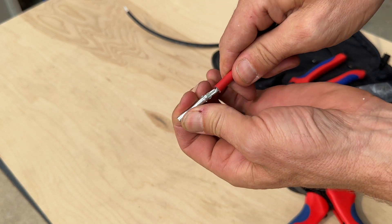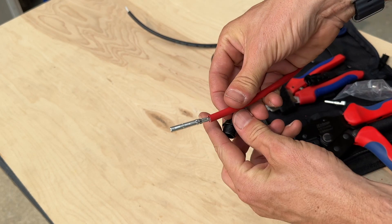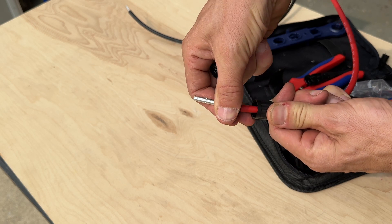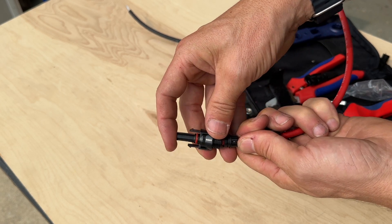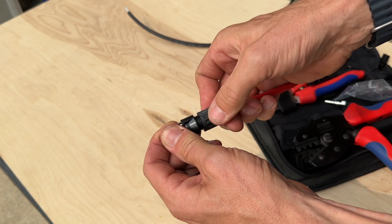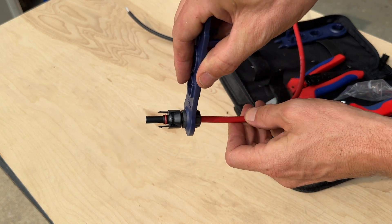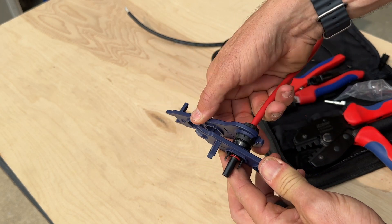Once you're done you do want to do a pull test, making sure your connection is secure. So once you have the socket on, you'll unscrew this cap and follow an order of operations: your cap goes on first, then you have that rubber grommet that goes on, making sure you get it over the insulation, and then go ahead and put the rest of the plastic housing over. Make sure that plastic housing goes all the way down — sometimes you'll hear a click — making sure it's fully seated. Then you can start to thread that cap onto the plastic housing. You can go hand tight, but here is where those spanners come in handy — this end goes over the screw side and you match the slot onto the other end for your final tightening.